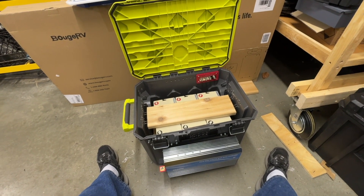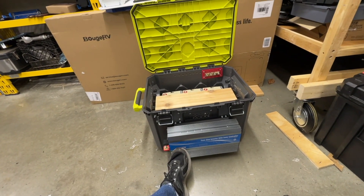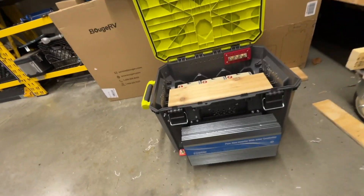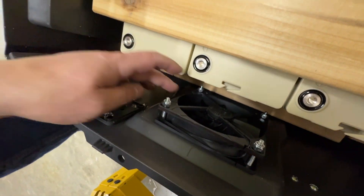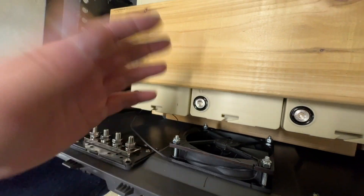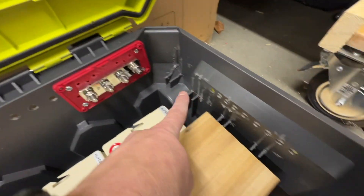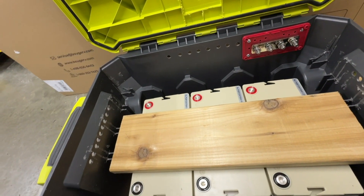What I'm going to do is mount the inverter — it's a Giandel 2200-watt inverter — on the outside. It has its own fans. I also have a DC fan right in here that has a temperature control, which will evacuate heat from inside the box. I've got some additional holes around here for air intake.